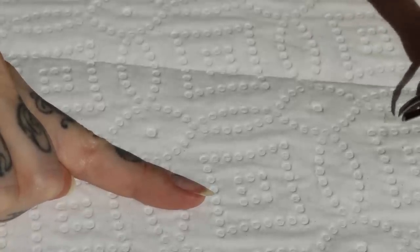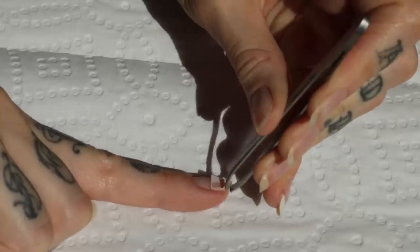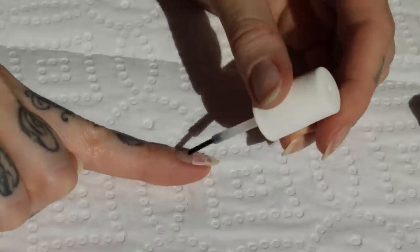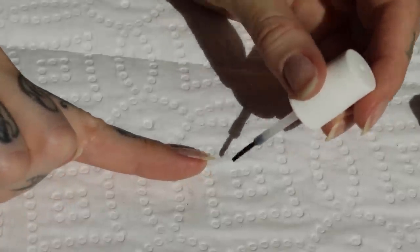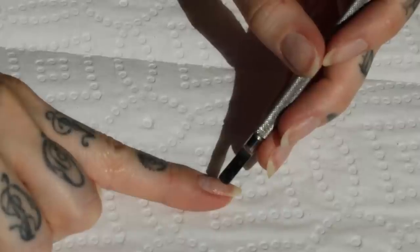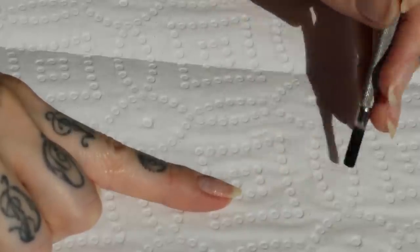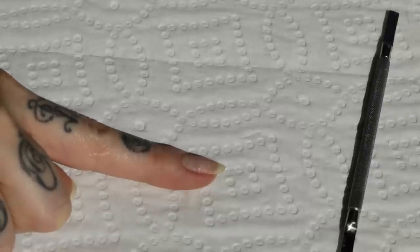Then I apply the nail bandaid with some tweezers just so I can't glue my fingers together because that's not fun. Then I apply more nail glue, just enough to saturate the rest of the bandaid to your nail. And I'm just using a cuticle pusher to gently press the teabag into the glue just to make sure that there aren't any bubbles or parts that are raising up.